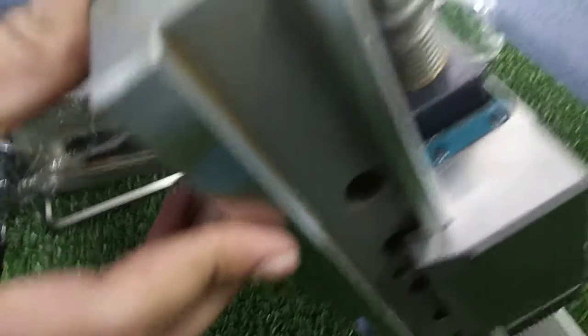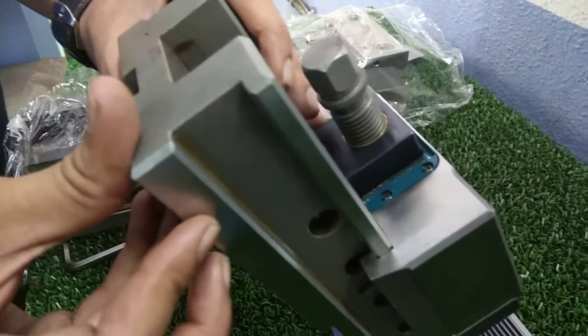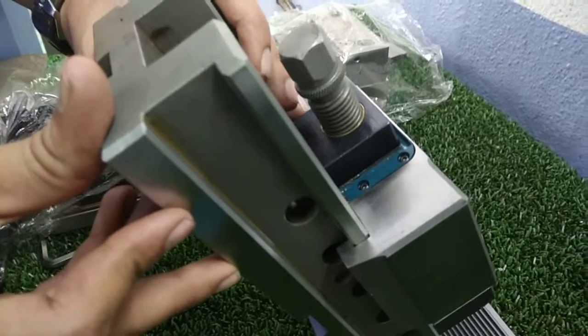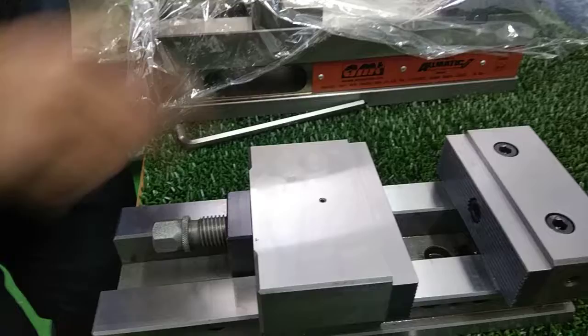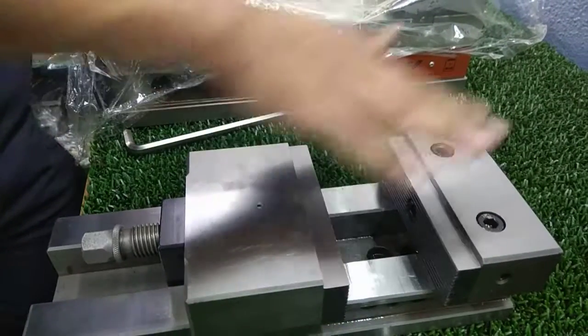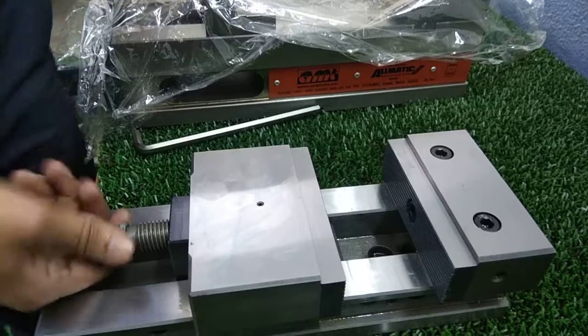You see, clamping to the guideway — the movable jaw is C-clamped to the guideway, so that lifting of the movable jaw is very negligible as compared to other vises. Parallel accuracy between the jaws and perpendicularity with the fixed jaw is within 10 microns.